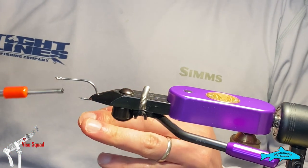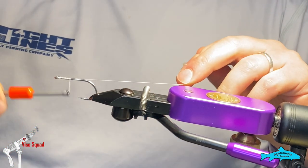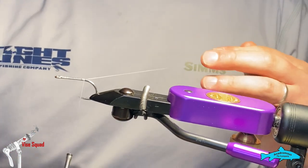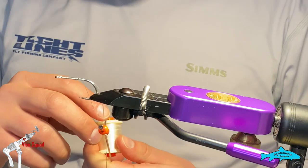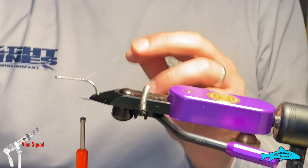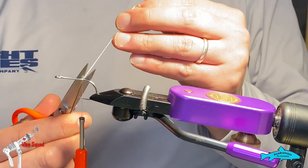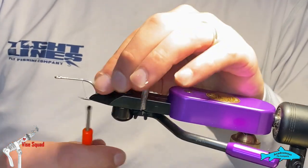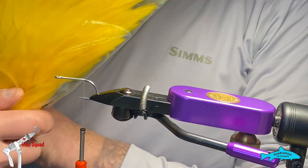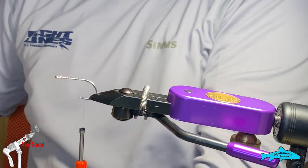You can tie them bigger or smaller — like I said, check out his book. Thread is going to be a 210 Danville white, 100 denier. You can use gel spun too, but this is just better for the flat wing. You're also going to need American rooster for your flat wing.